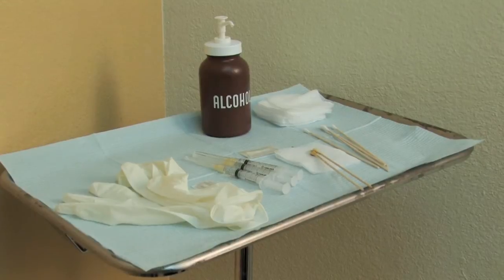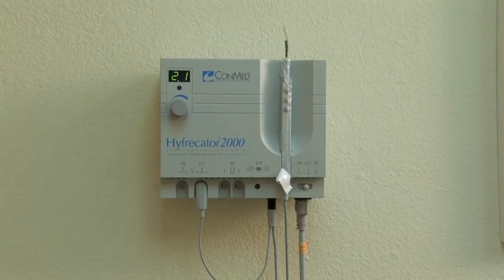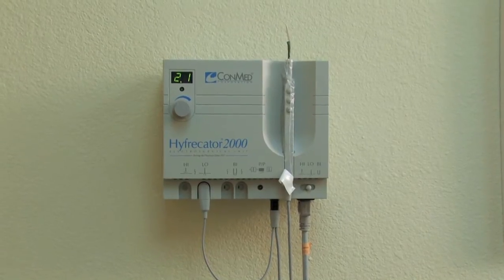The materials I'll be using to remove Nora's facial moles today include a local anesthetic, a gauze, a blade, a solution containing iron to stop the bleeding, as well as a cauterizing machine called a hyfrecator. The first thing I'm going to do is do a sketch for her on what the mole is and how the procedure goes.